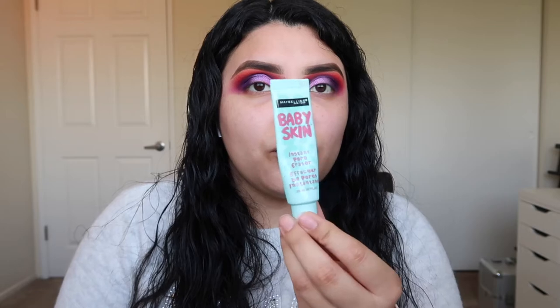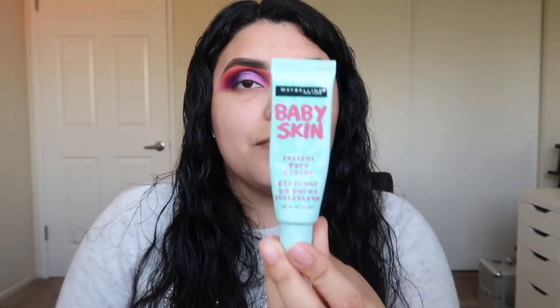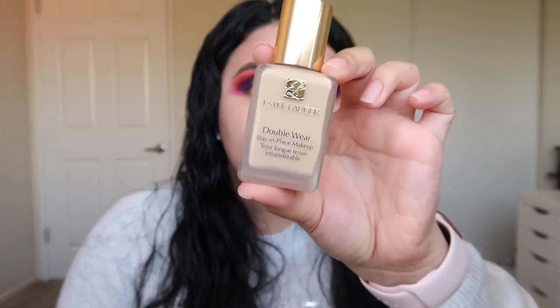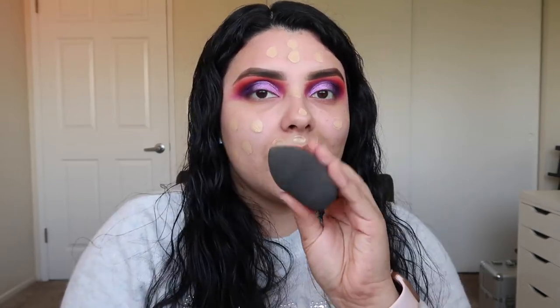Now hopping onto my face — I'll be going in with my holy grail Baby Skin by Maybelline, applying it in little dots. Three dots is enough because a little goes a long way. I blend this out mainly to fill in my pores and a little on my forehead. For foundation today I'll be going in with my Estee Lauder Double Wear foundation, which has lately been my holy grail. I shake it up, put it in dots everywhere, and blend it out with my beauty blender.